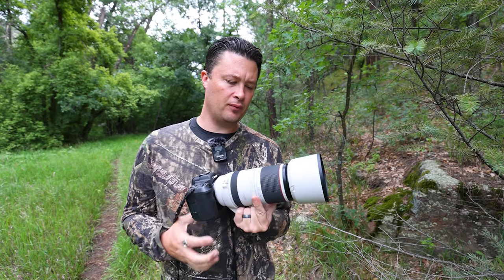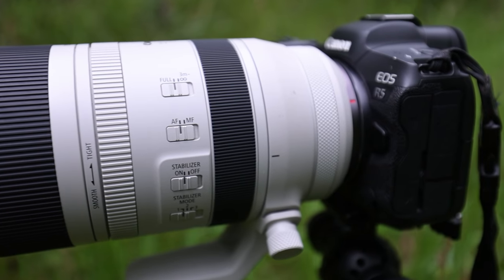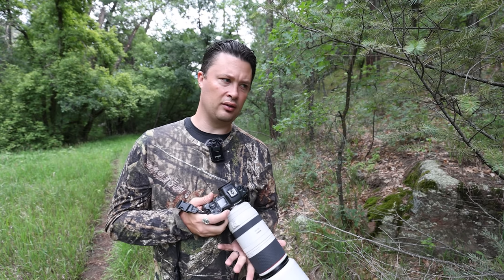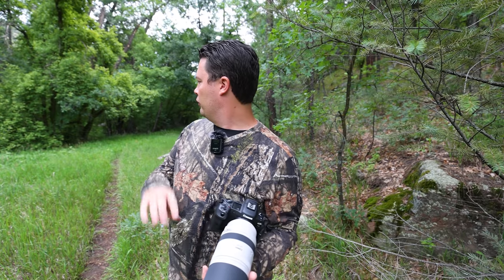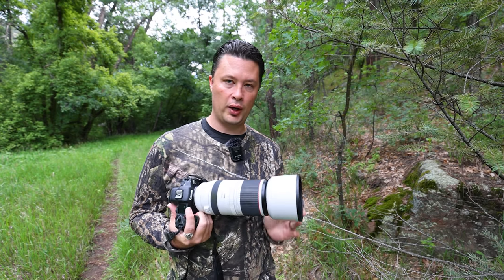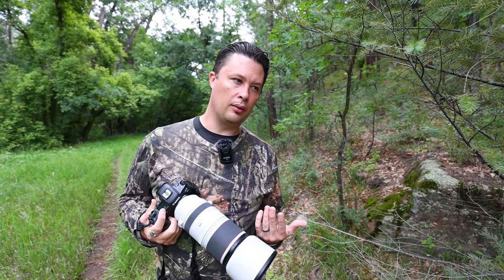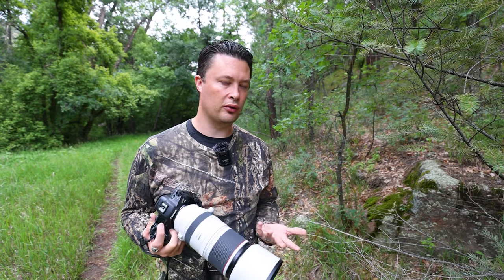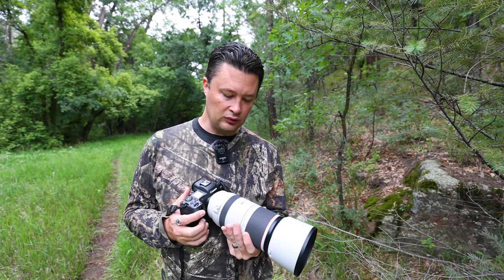Let's go over build quality first. If you're familiar with Canon L-series lenses, then you should probably know this thing's built like a tank. It's rock solid. I've had it in pretty much every environment, every kind of weather condition. I've had it in some rain, the desert, wind, dust devils, sliding down mountains, and all kinds of stuff — and it's rock solid. This thing is fantastic. It's weather sealed, and for me personally, that's one of the biggest reasons why I would go with this over something like the Sigma 150-600 Contemporary. Weather sealing is important to me as a professional. I've had zero issues with it.